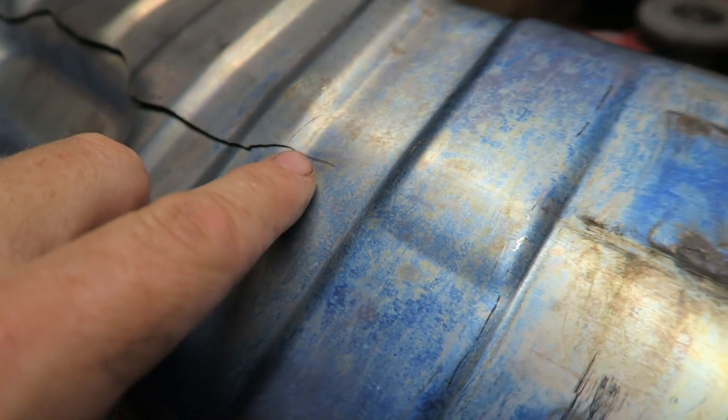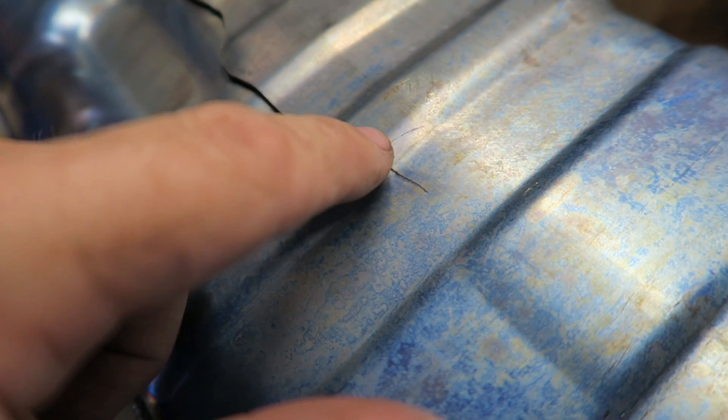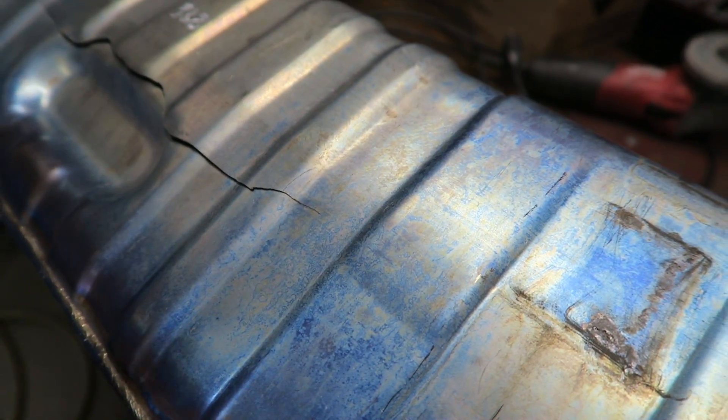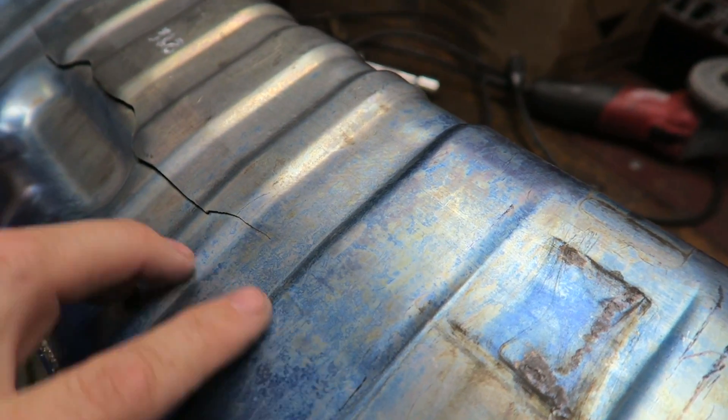As you can see close in here, we've got multiple cracks going in different directions. This is almost like grain in the metal — this will continue to crack, kind of like a windshield. It will just wander and find its own path, finding the weak spot in the metal.